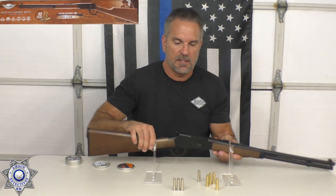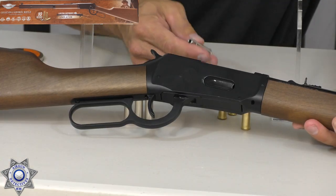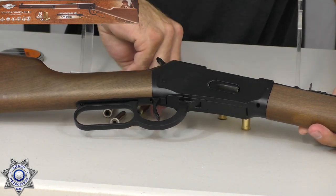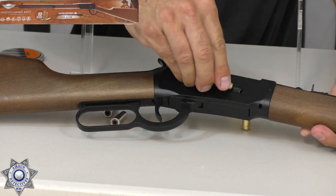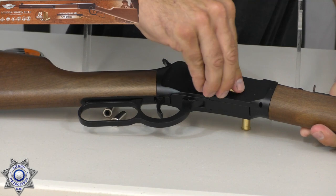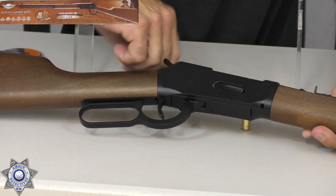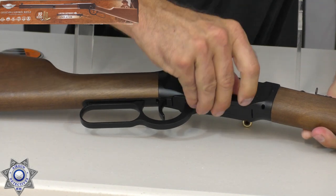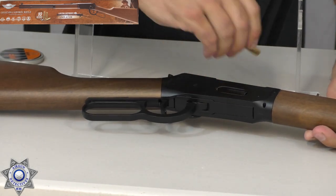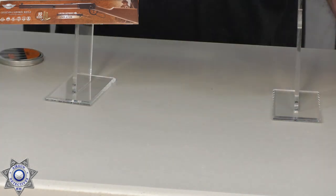That's why we have this side magazine opening. You just take the shell and slide it forward, just like that. Pellet or BB, doesn't matter — they're the same shells, just different diameter for holding whether it's a pellet or a BB. This will hold 10 shells, and then actually one in the chamber.